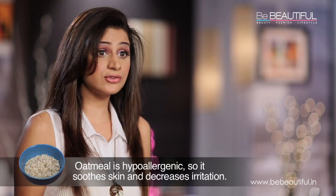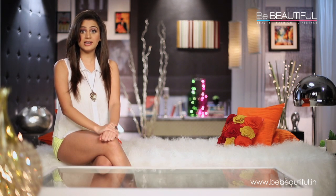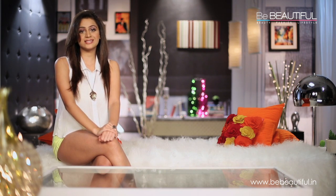The main ingredient for my scrub is oatmeal. Oatmeal has an abrasive texture, so it acts as a natural exfoliant. It's also hypoallergenic, so it soothes skin and decreases irritation.